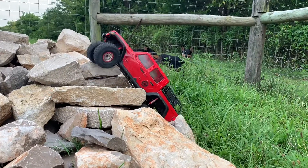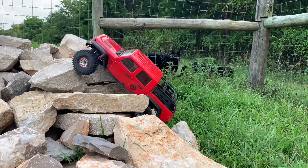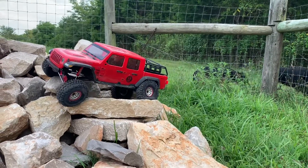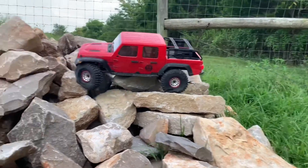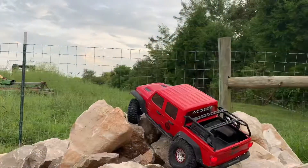Here I'm having to do a little reset to get up there, and this one I thought it was going to go over, but the suspension settled down and she just climbed up like a champ. Here I am at the top of the hill.